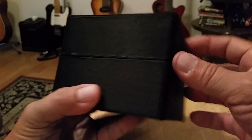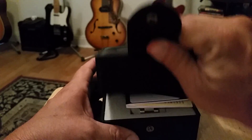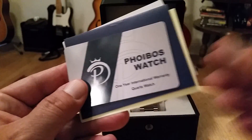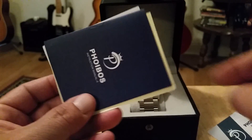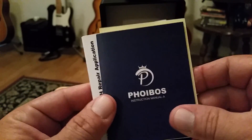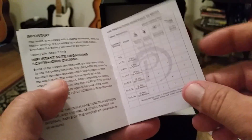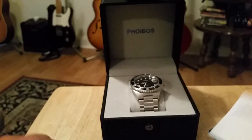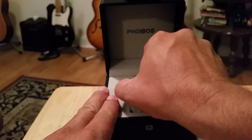As you guys can see, it comes in a nice box — very well done, very nice snap closure on the front. Paperwork slides out simply: you have your one-year international warranty for their quartz watches. Very well done — you don't really expect paperwork like this on a $100 watch. It has waterproof rating information and pretty much everything you need to operate your new quartz watch from Foibos.